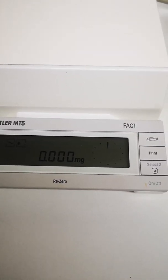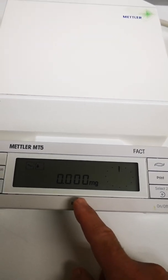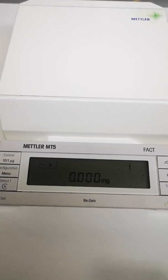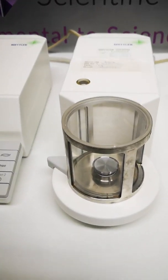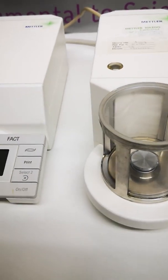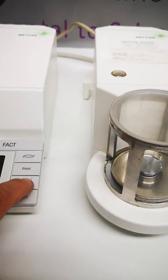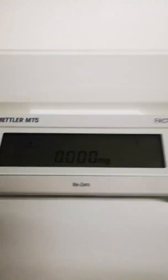There we are — re-zero complete. What I'm now going to do is move it. So the sample compartment is open there, we can put a sample in, and then I'll close it — and the sample compartment closes there.